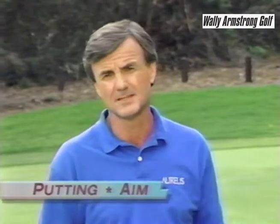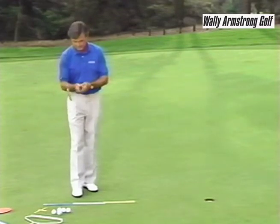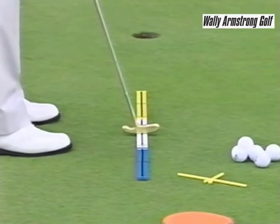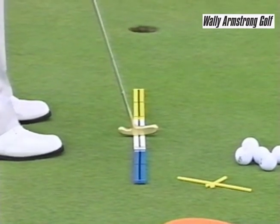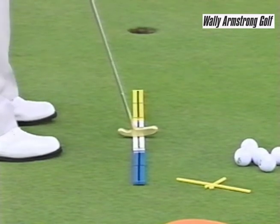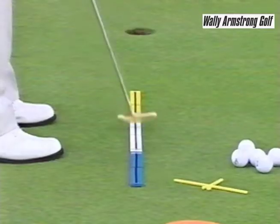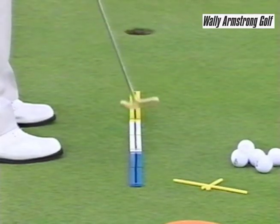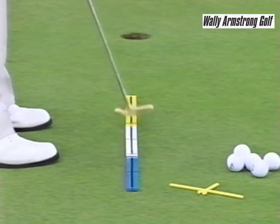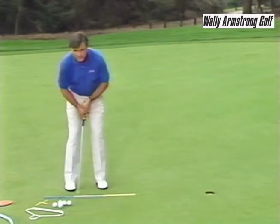Here's how to aim the putter blade. Put your ruler down towards your target, take your grip and put the blade right into the middle of the ruler. The little lines going across the ruler will help you put that face square on your target. Then make some little practice strokes keeping the face over the middle of the ruler, back and through, rehearsing those strokes and seeing how that face stays nice and square throughout the stroke.